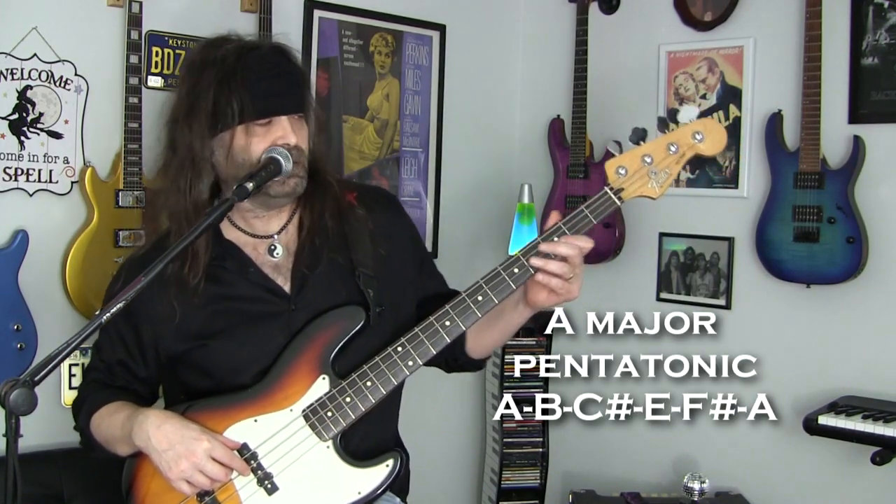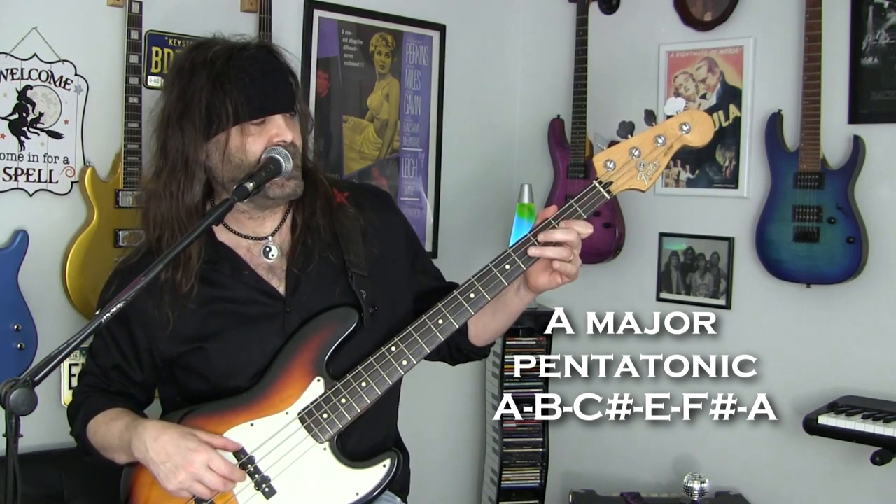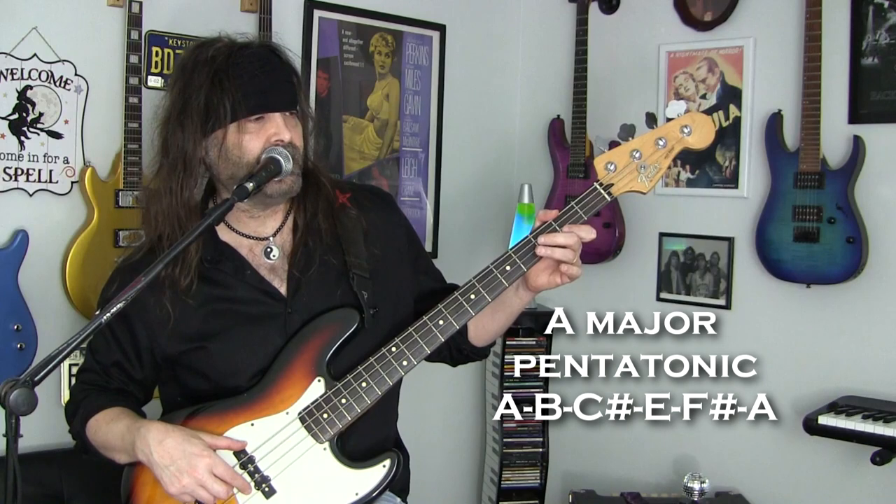We're basically going to take the A major pentatonic scale — A, B, C sharp, E, F sharp, and A — and we're just going to add a flatted third to that, which is a C. And that's the blue note.